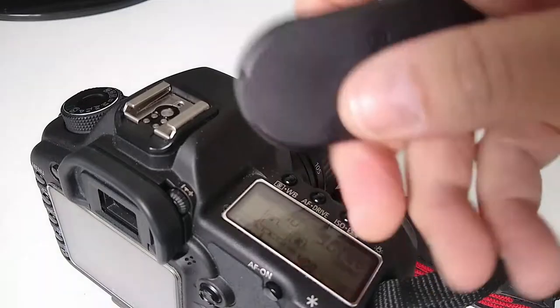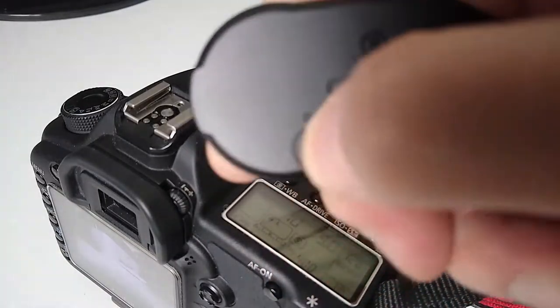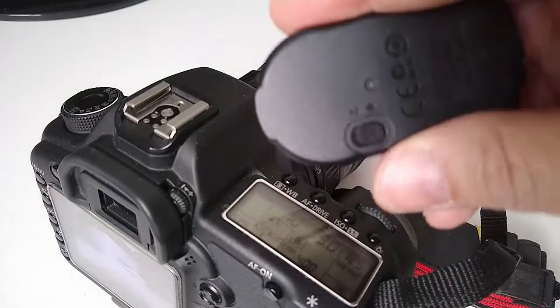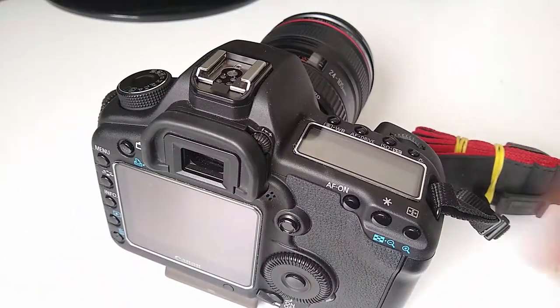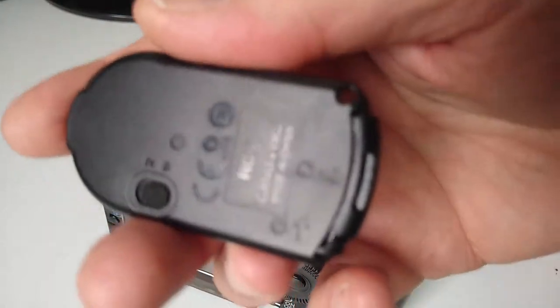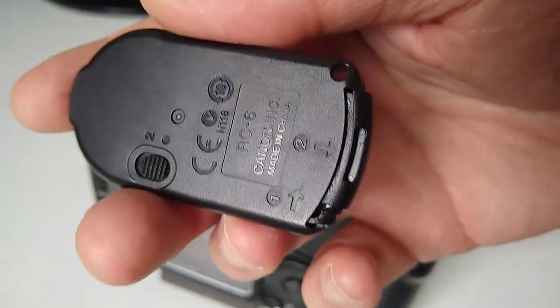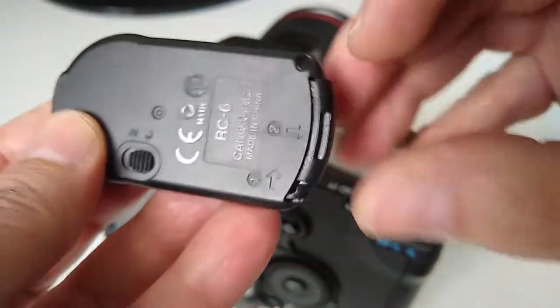So that's it, you select here — let me show you — two seconds. It selects two seconds here. Now with the timer set, just adding: if you need to replace the battery, let me show you.